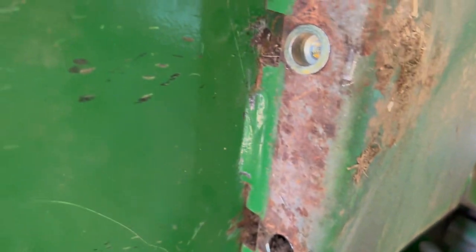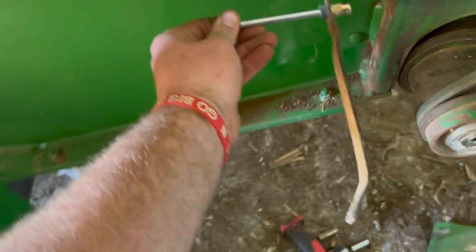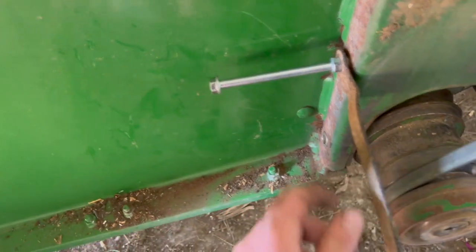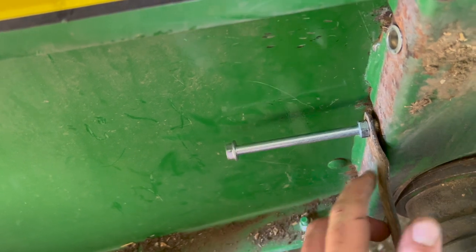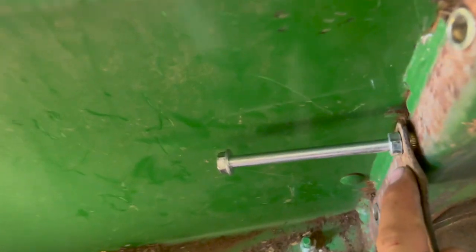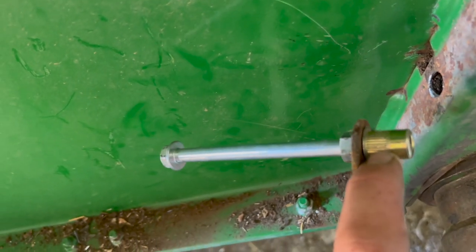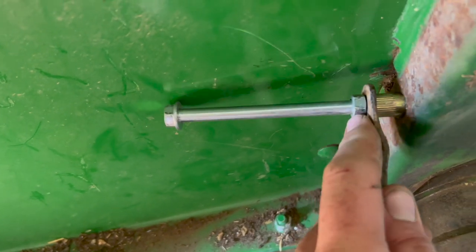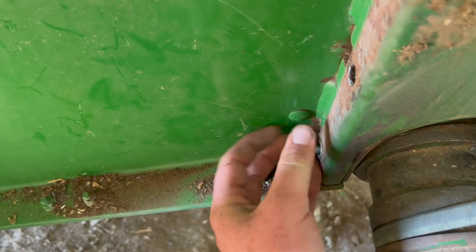I drilled the hole up just a little bit bigger to get the push nuts in. Here's the tool I came up with. You put that in there, the push nut goes in the hole, and then you put a wrench here and turn this. Basically this plate is so you can hold it, and then that nut pushes against this plate which expands it. See them little teeth? That'll expand and crimp and keep that in there, so you can put your shield and your bolt on. It works pretty good.